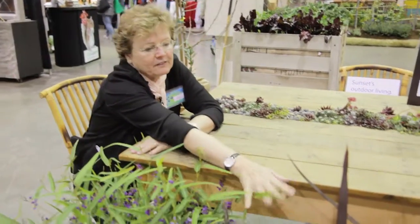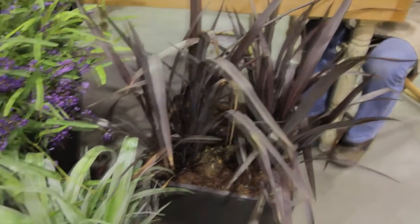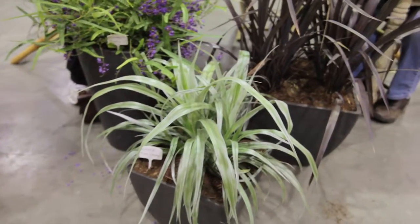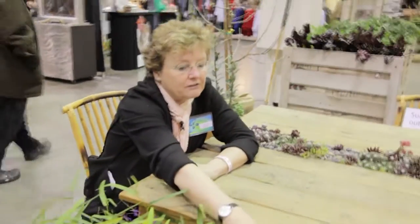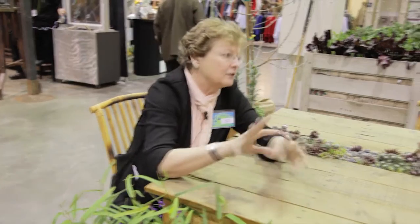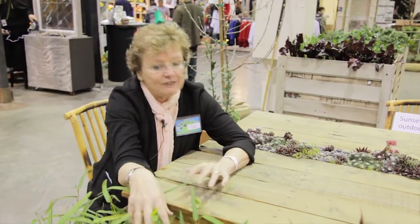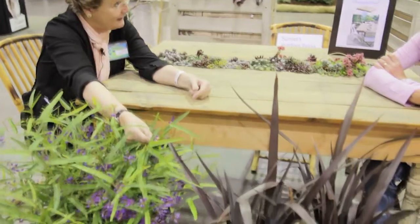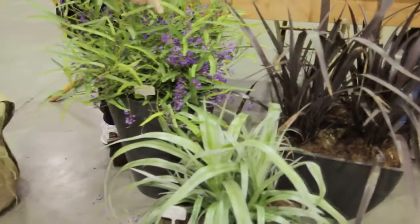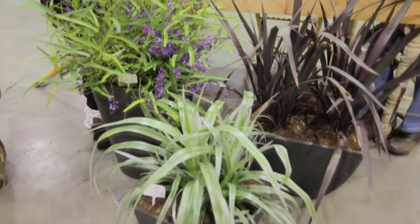And then we have this phormium over here, which is basically working like a filler. It's mediating between that and the spiller — the low plant down here. The spillers are the ones that go down; they ground us to the ground. The fillers go in between. A filler would be a weaver, a plant like a geranium or something that goes in between others. In this case, this one is standing in as the filler between these two plants. It's got purple, which is what the thriller has in it. And then the plant down there has the same kind of spiky form that the filler has. So they're all talking to each other design-wise.